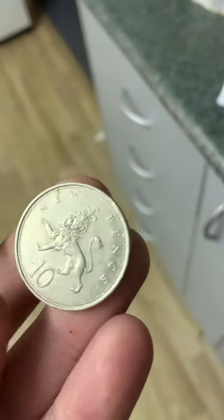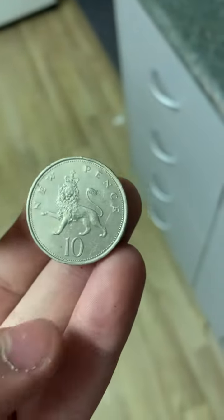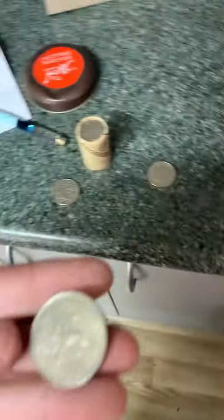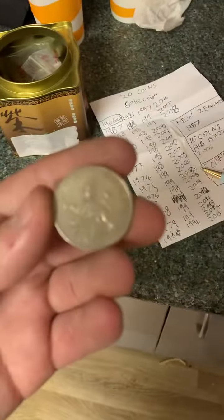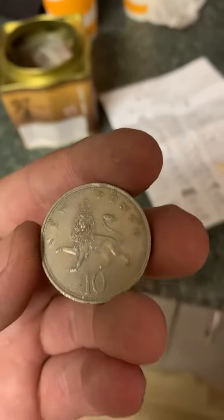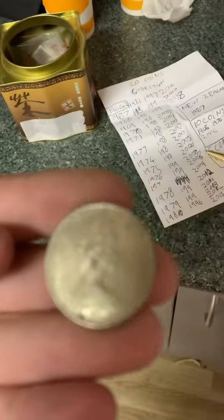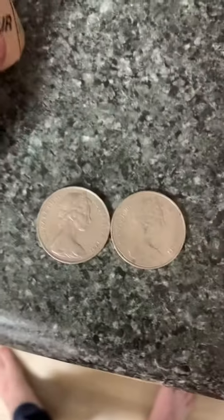This is not an Australian coin at all — this is the UK 10p. I pulled it out of one of these coin rolls while building my collection, trying to get the whole set. This is a UK 10p with the lion and the crown on it, and honestly that's the Queen on the other side. The two coins look so similar you can't really tell the difference.